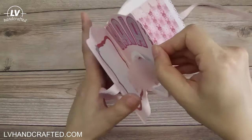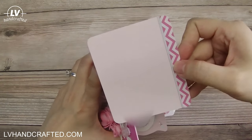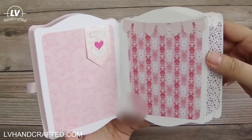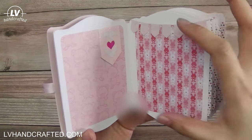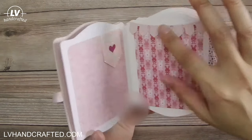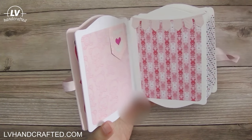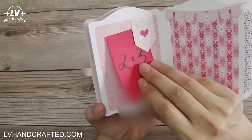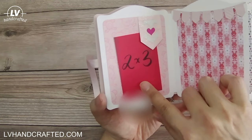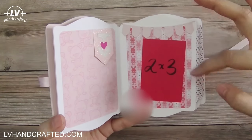Each of the pages is a pocket page with a photo mat inside, so there are six pages and six photo mats, and each page is really simple. It's such a small album that I didn't want to add too many embellishments, but I still wanted to make it look interesting. I did give her these banner flags so that she could tuck photos underneath, and as you can see it really comfortably fits 2 by 3s with lots of space to still appreciate the pattern paper.